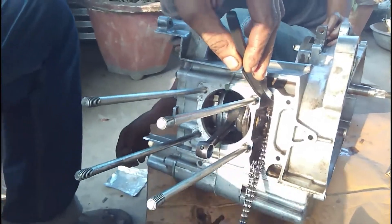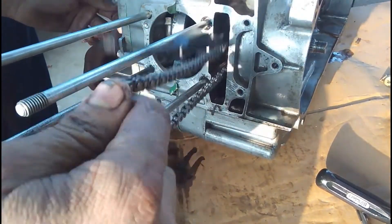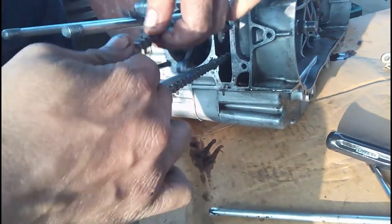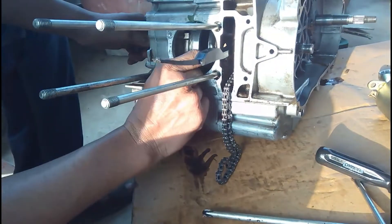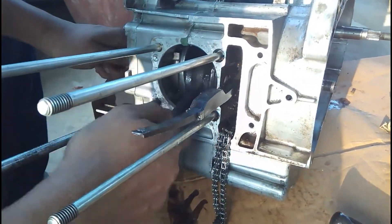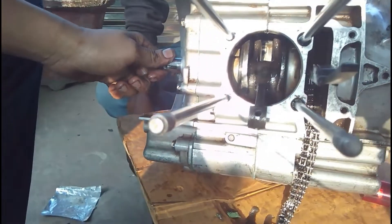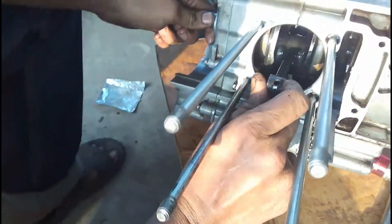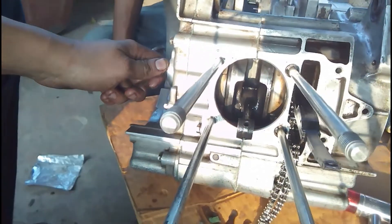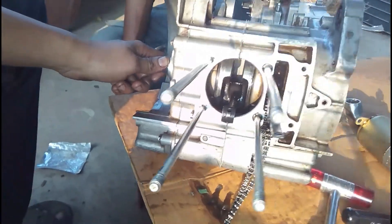He is observing the timing chain to make sure it's in place on the timing chain sprocket. After checking that everything is correct, this is the end of part two. In part three, you are going to see the assembly of the block head, cylinders, and everything on top. Hope you liked this video — don't forget to subscribe, like, and share. Thanks a lot for watching; part three is coming soon.